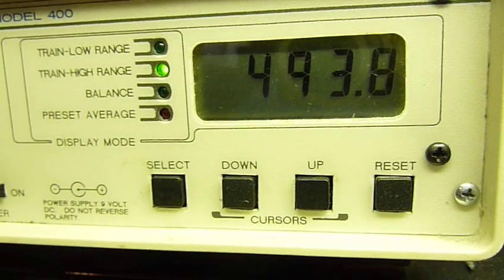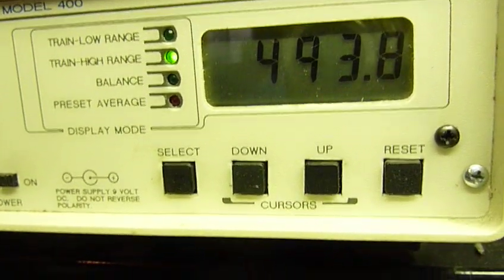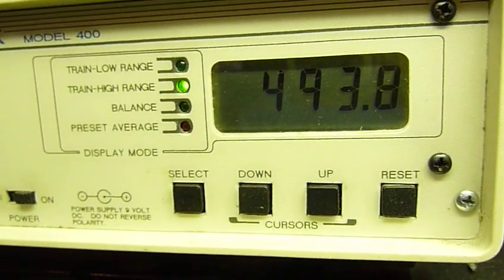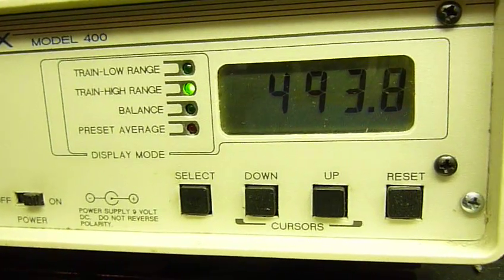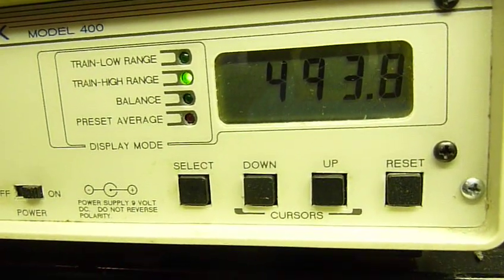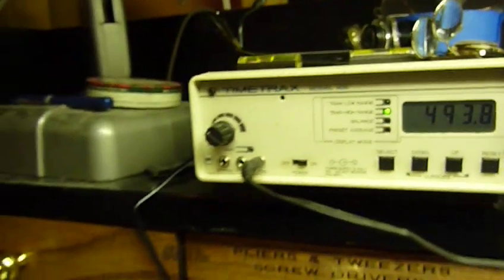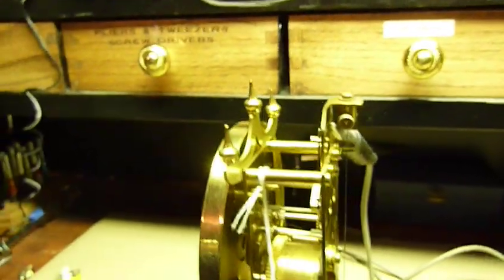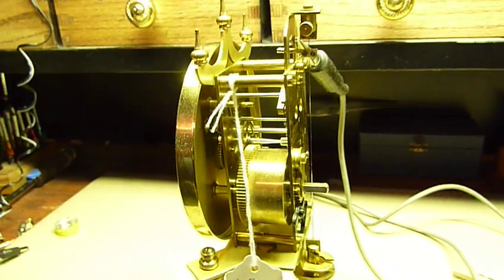These clocks run for a year, but as the spring unwinds they lose power. So they recommend you wind it once a month rather than once a year. It will run for a year, but it won't keep good time. If you wind it once a month, it'll keep pretty good time. And that's about all I have right now. If you have any questions, just write to me.